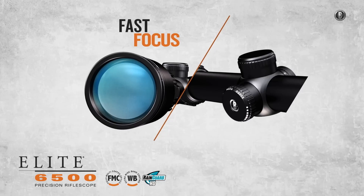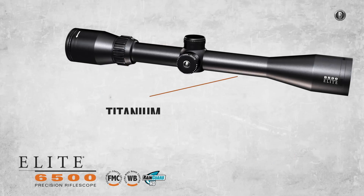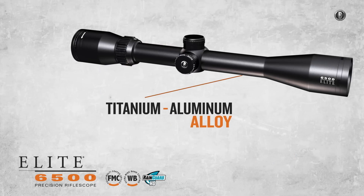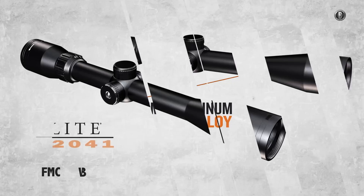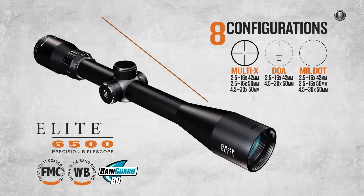Each scope's extended shooter's turrets offer extremely intuitive adjustment, while 30mm tubes of an advanced metal alloy boost dependability. The Elite 6500 is available in 8 configurations with 3 reticle choices.